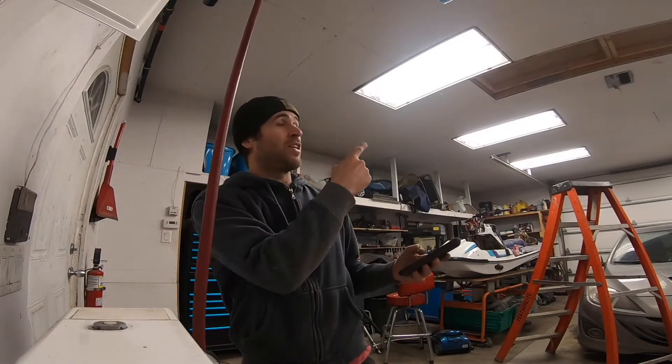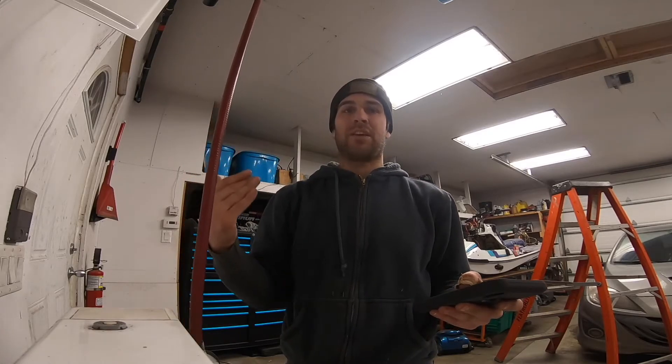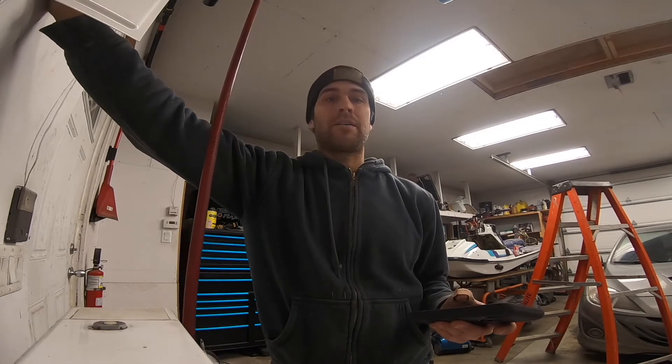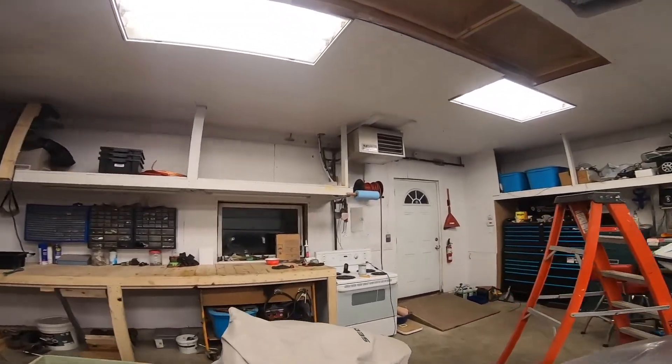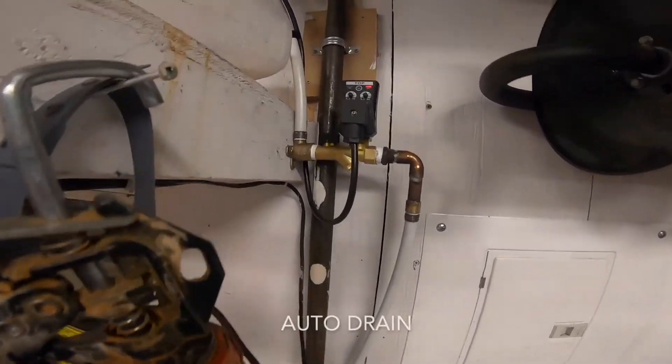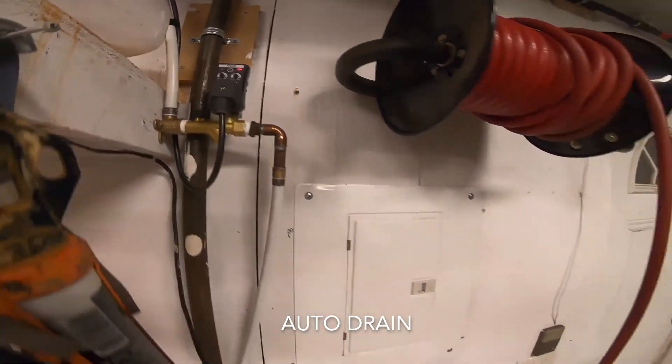I'm downstairs and I have the hatch closed so we can get a realistic idea of what it's going to sound like down here. I've got my stopwatch ready and I'm about to turn on the breaker. As you can see, not very loud at all — I'm talking at a normal voice, and the compressor is over in that corner. That was the drain draining — that was quite quiet.